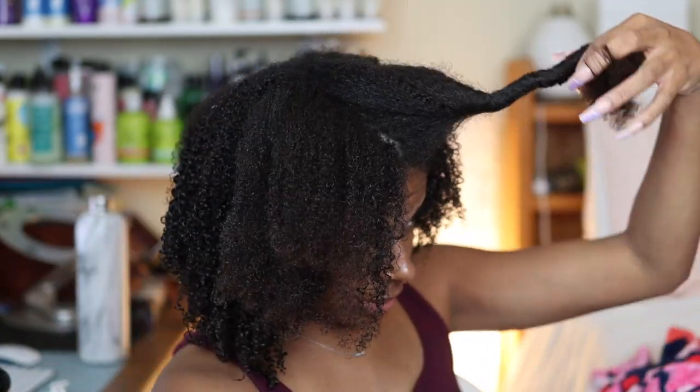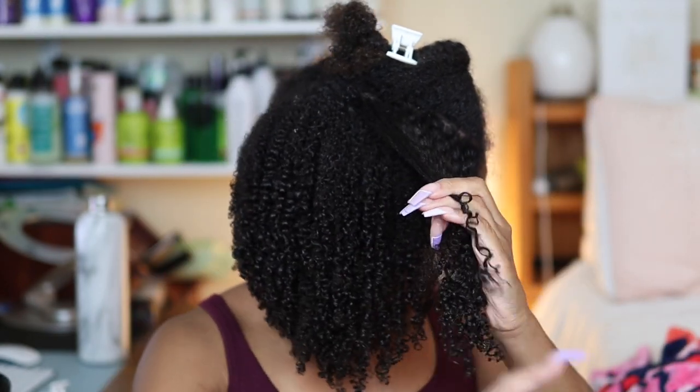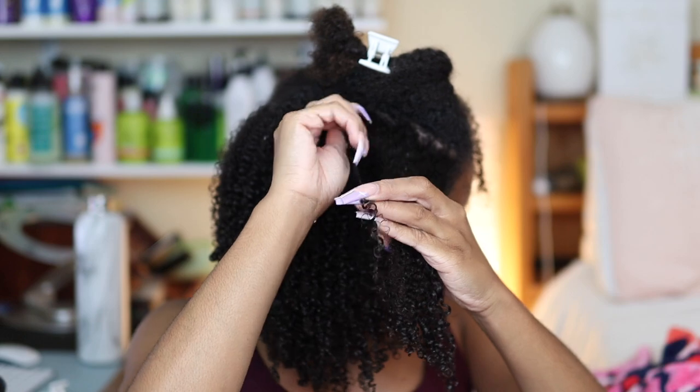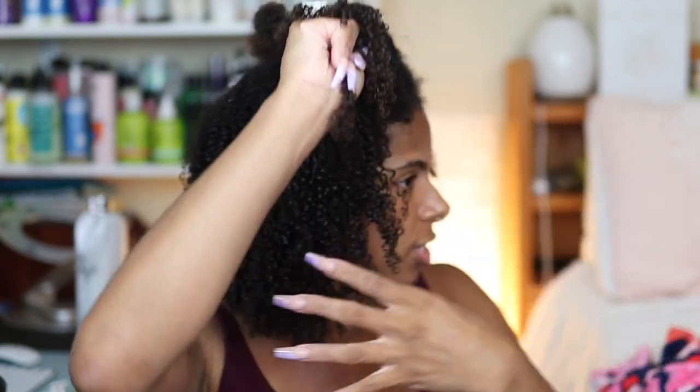One last thing I'm struggling with on this dense side is it's harder to gauge how big the sections are. Damn, this is taking forever — there's literally no rushing this technique. If you rush it you're guaranteed to get crappy results. Also, for those who haven't tried the shingling method, you want to section off your hair as best as possible so you're not pulling hair from a section you've already done.